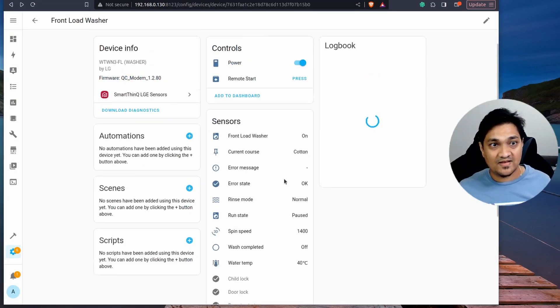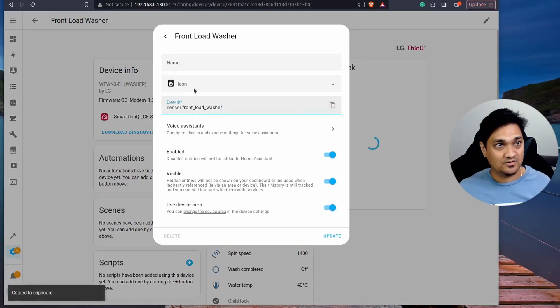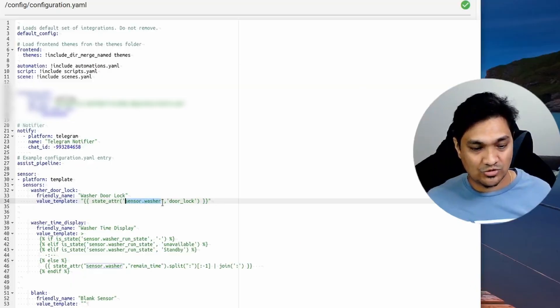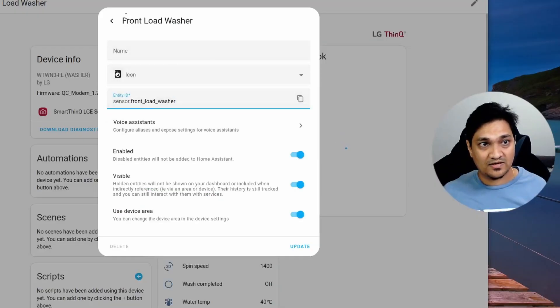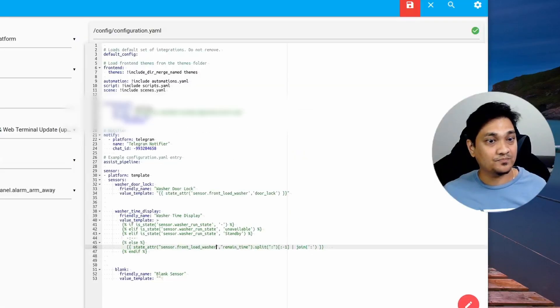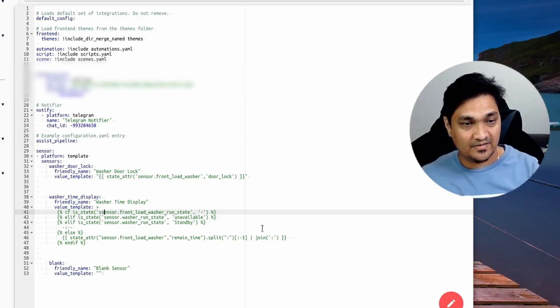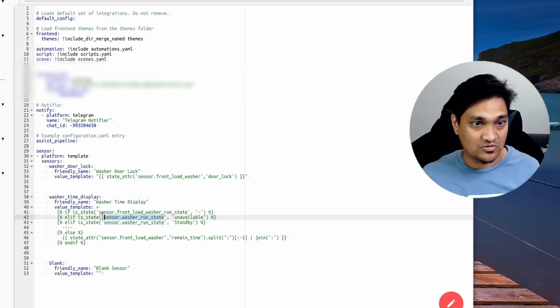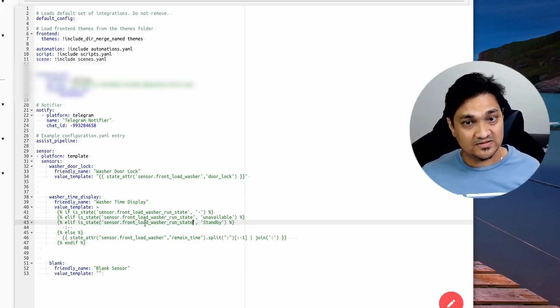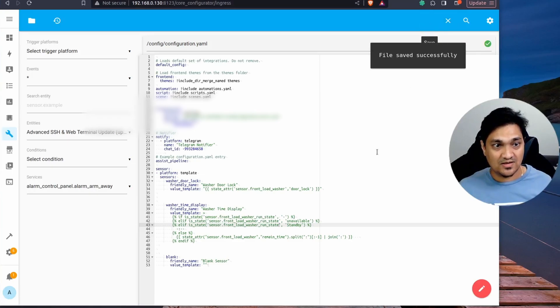Now replace the placeholder entity IDs with the actual ones from your washer integration. Go to Settings, find your front loader washer sensor, click the gear icon, and copy the sensor ID. Go back to the configuration editor and replace all instances of 'sensor.washer' with your actual sensor ID. Similarly, find the run state sensor entity ID from the gear icon, copy it, and replace all instances of the run state placeholder. Be careful with any typos. Once all entity IDs are updated, save and restart Home Assistant.